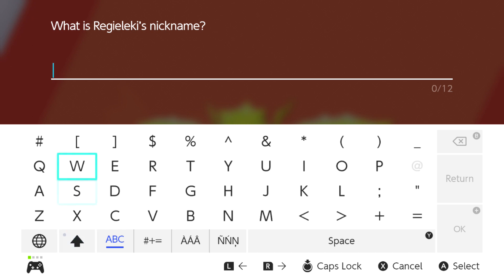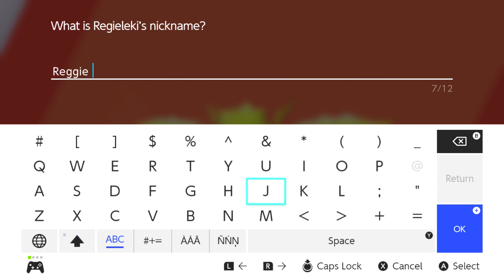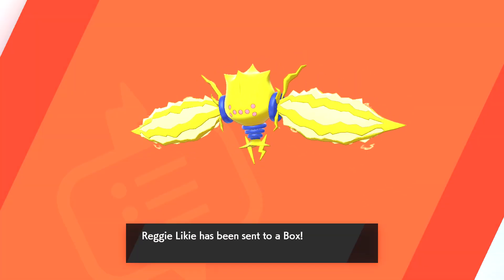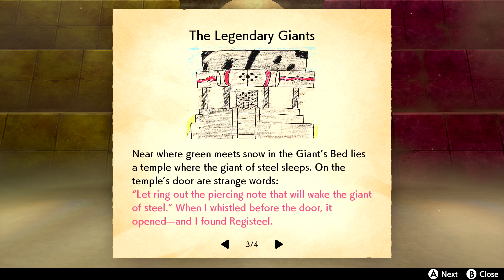We gotta name them! I feel like that's a winner — Reggie. We gotta capitalize it. REGGIE LIKE — too good. Thank you Reggie, you gave us so many great years as Nintendo VP or president or whatever your position was. I appreciate you. Let the first Pokémon hold that — never mind, I already did that one.